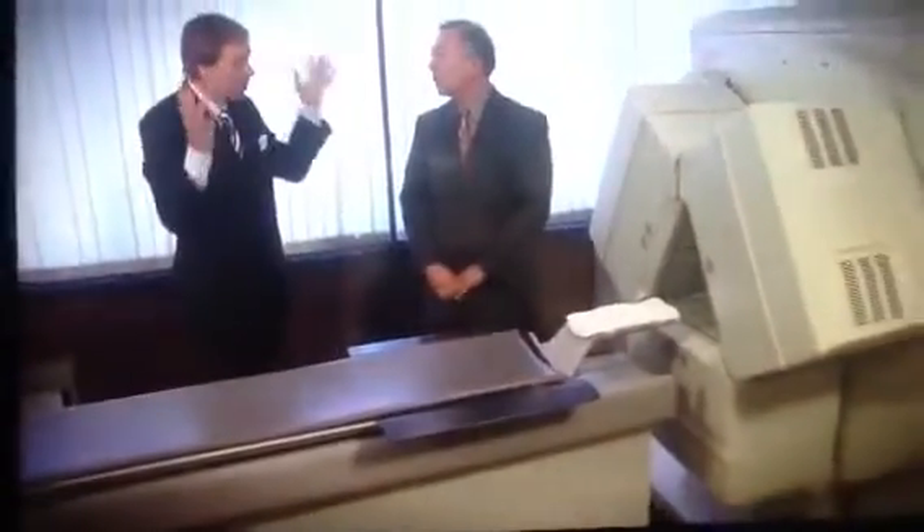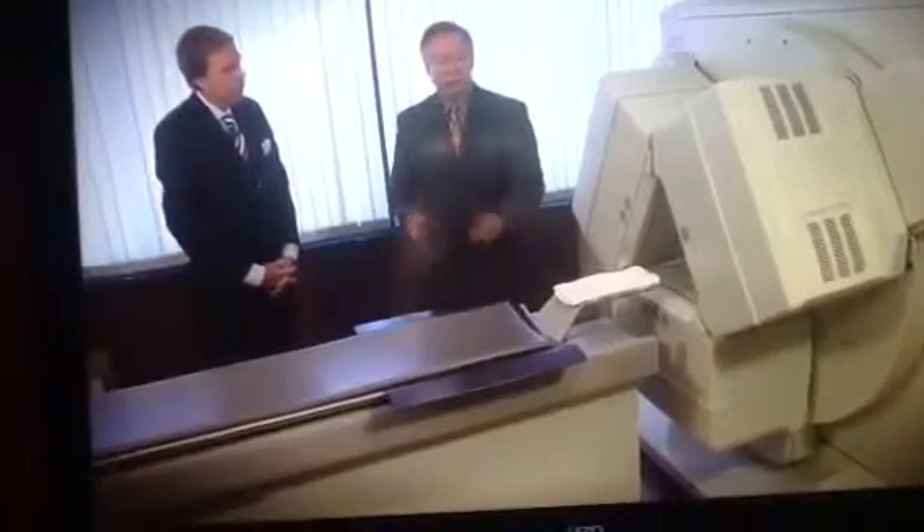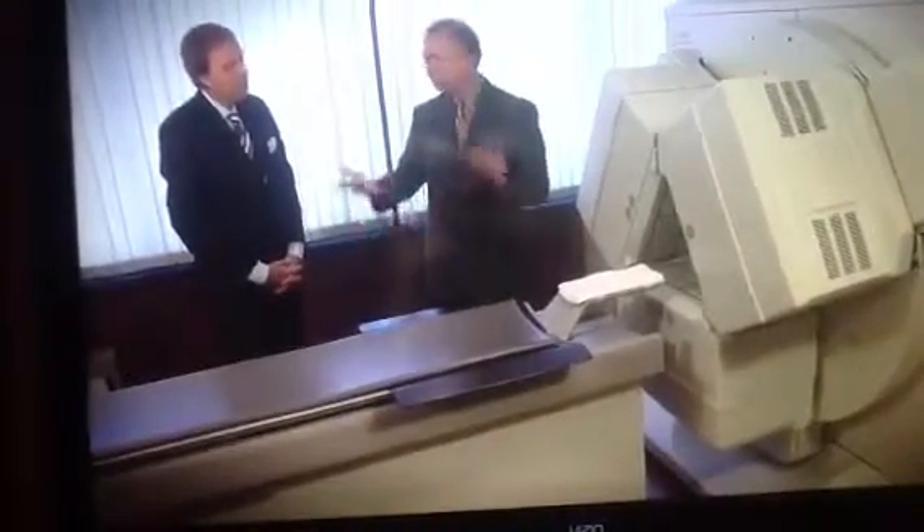Do you give them any headphones with music or anything like that? No, some people want that, but generally just lying still. The room is kind of dark and quiet and they kind of fall asleep. And they're in there for how long? About 15 minutes, and the scan is done. And 24 hours later we'll do the second part, depending on which way we go.